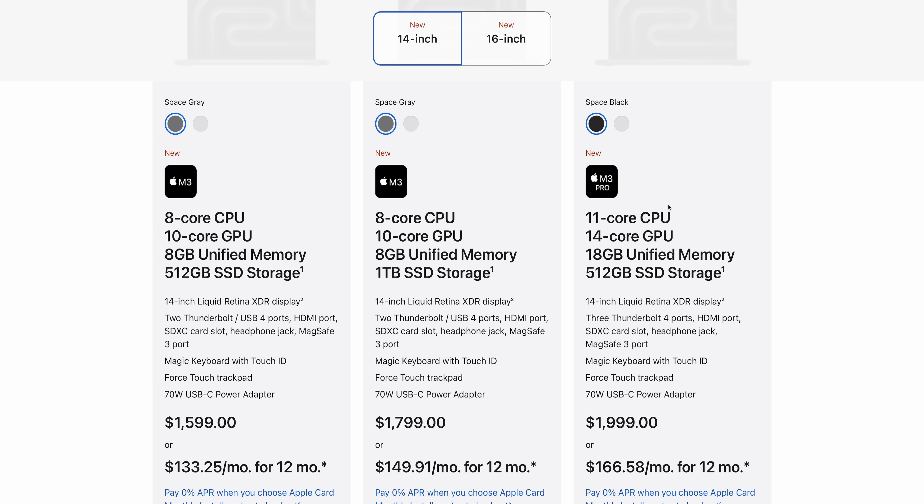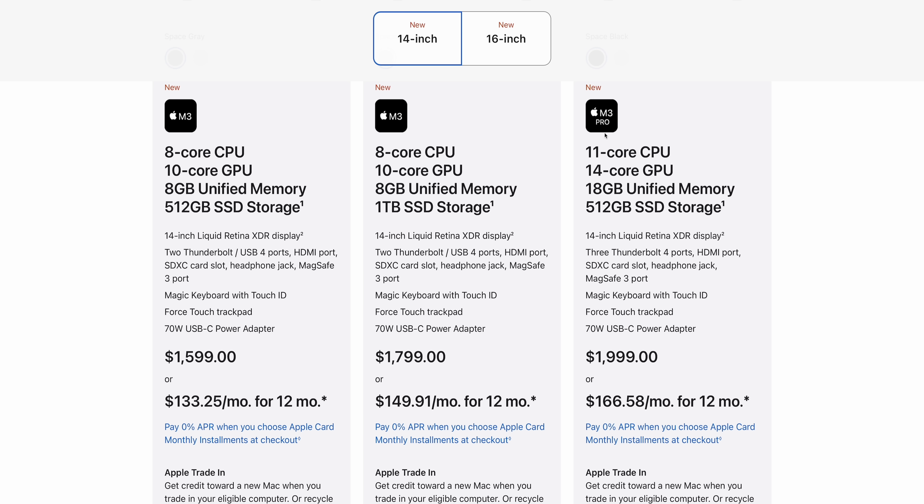Let's move on to the M3 Pro because it does get a little bit weird. For $1,999, you're getting the double-binned M3 Pro — that's an 11-core CPU, so you're probably going to lose a performance core and you're losing four GPU cores. But you are actually gaining unified memory. The M3 Pro starts with 18 gigabytes instead of 16. So provided that the performance of this chip is able to at the very least match the double-binned M2 Pro, I think that's a net gain.